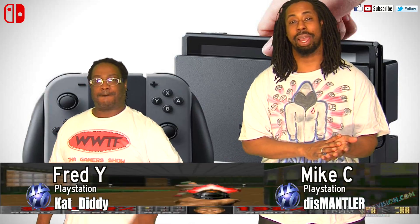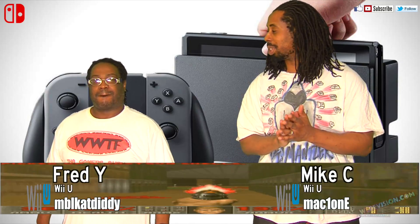Hello, everybody. Welcome back to WWTF, welcome back to the Fancy Gamers Show. I'm Mike C. I'm Fred Watt. It's Switch time, man. So what are we talking about with the Switch this time?